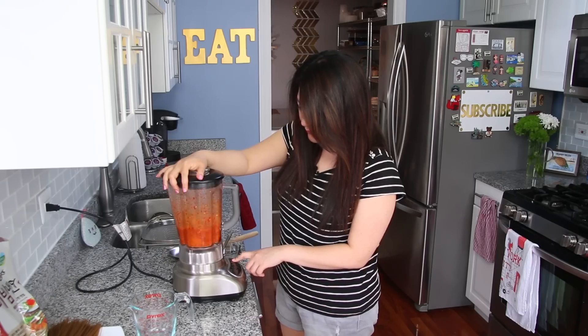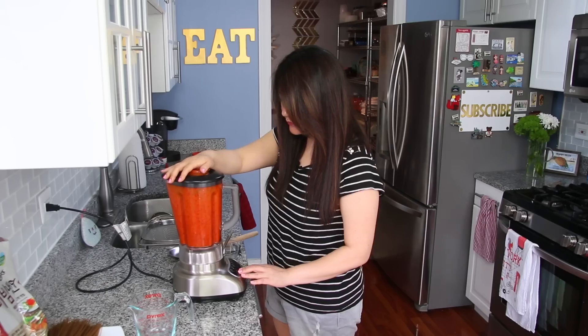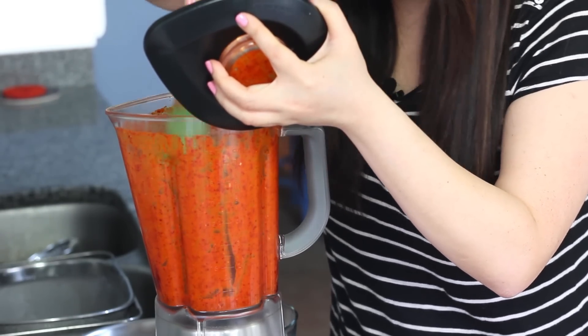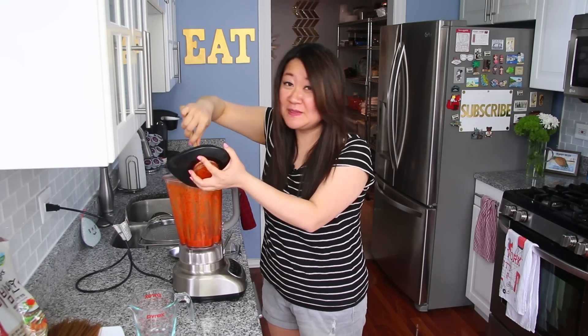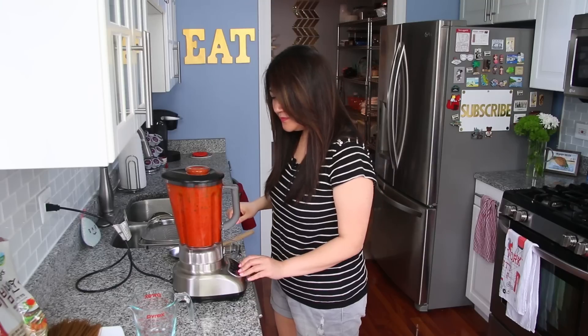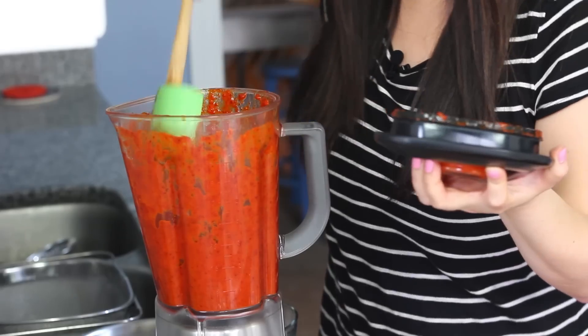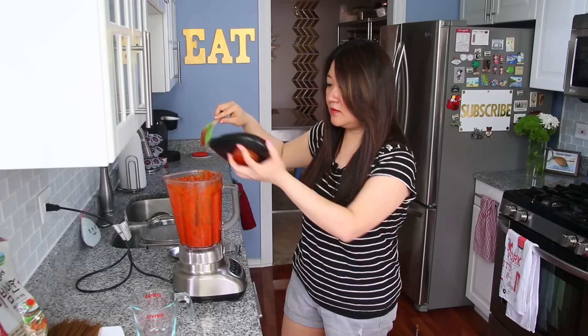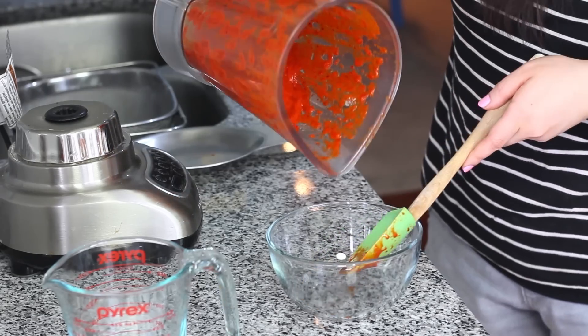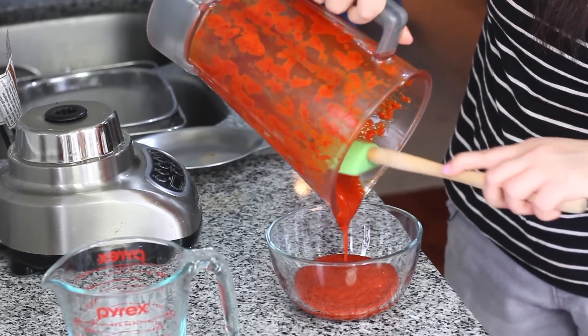Blitz it up. I like to use a rubber spatula to scrape along all the sides and the bottom. Don't breathe it in! I want it to be as smooth as possible. Looks good — make sure you scrape every last drop out. Look at that gorgeous color and smooth consistency. I'm just going to wrap this and throw it into the fridge to let the flavors mingle for a bit.